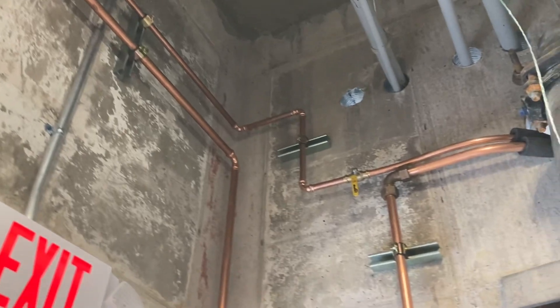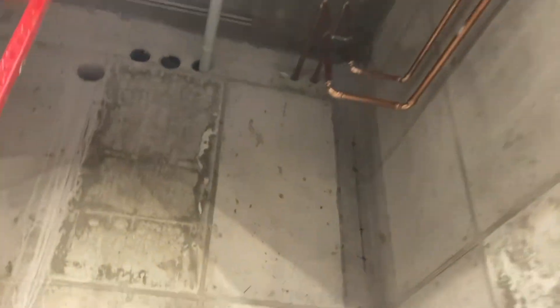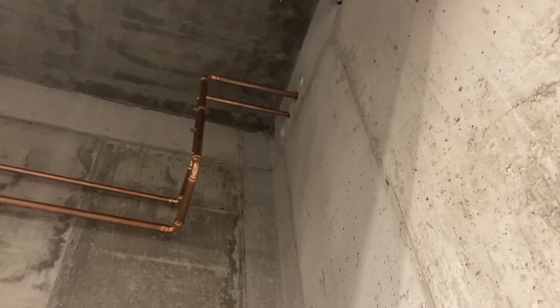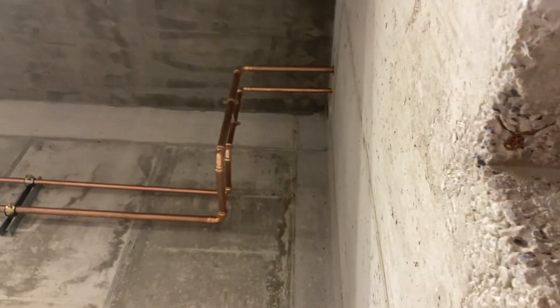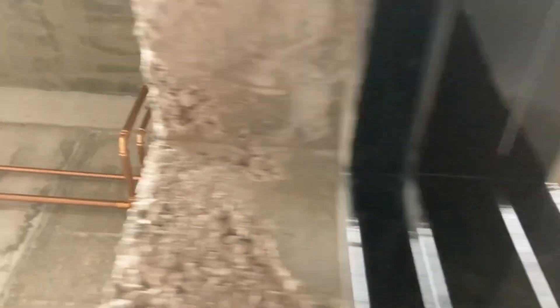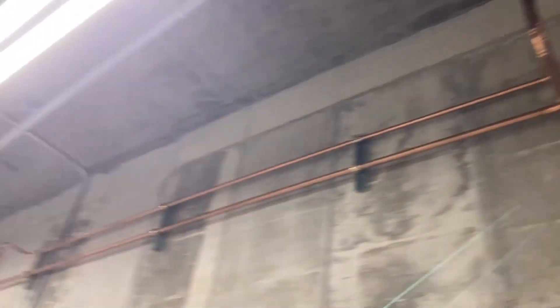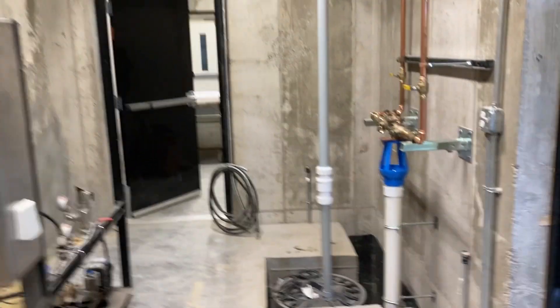We've got the three-quarter tied in and the shutoff to the outside hydrant. We're going to go upstairs to the top level outside now and finish up there. We'll go back — it's exactly the same, like a mirror. Beautiful, right? Yeah, beautiful.